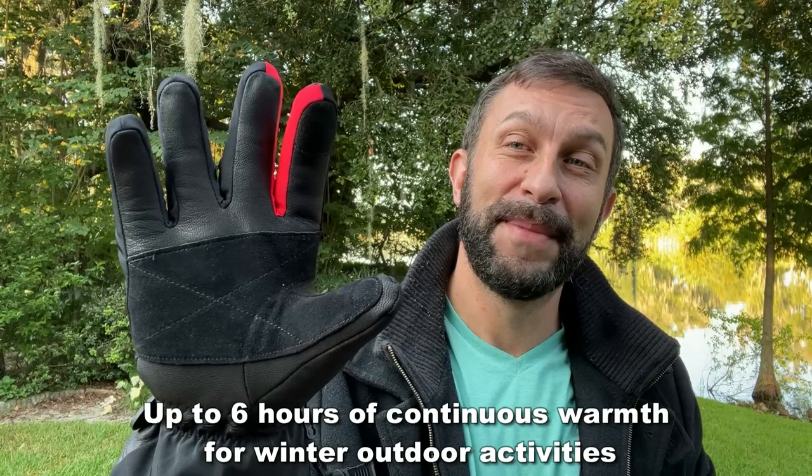Folks, go ahead and pick yours up — you will not be disappointed. This is a fantastic glove that you're absolutely going to love.